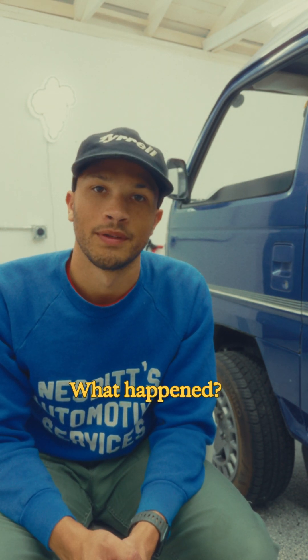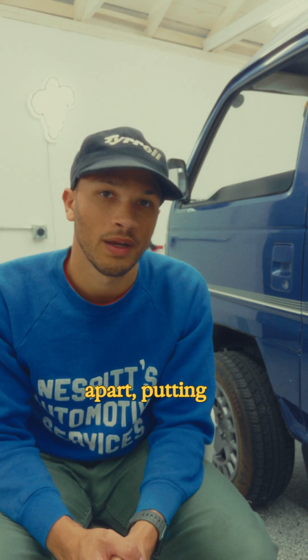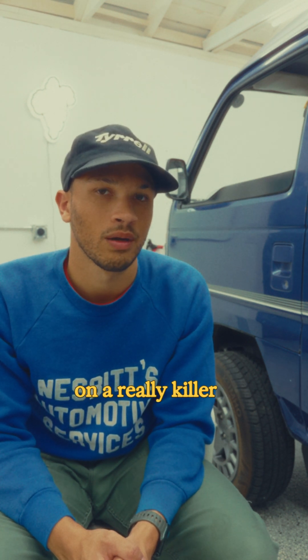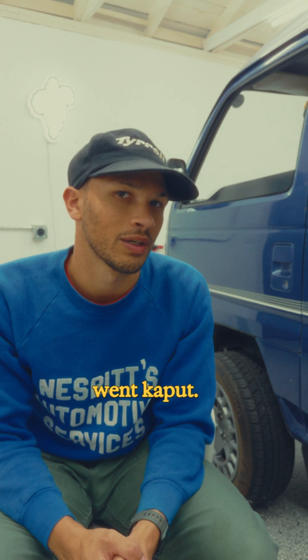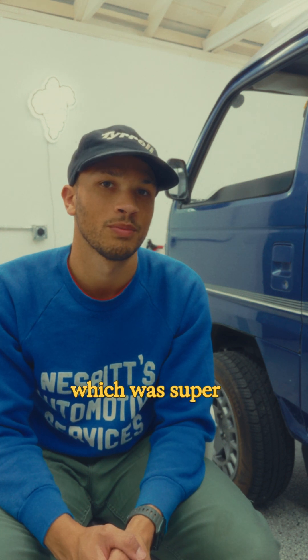So back to the project — what happened? Basically, I recorded the entire process of converting the van: tearing it apart, putting it back together, the first few test drives, ironing out some of the kinks. I was working on a really killer video to show all of that, and my hard drive went kaput. I lost basically half of all the footage of building the van, which was super heartbreaking.